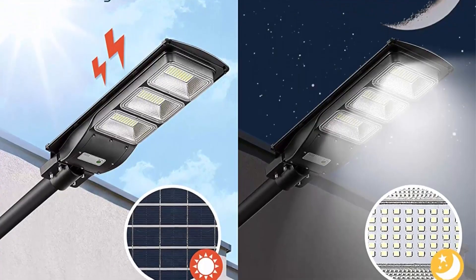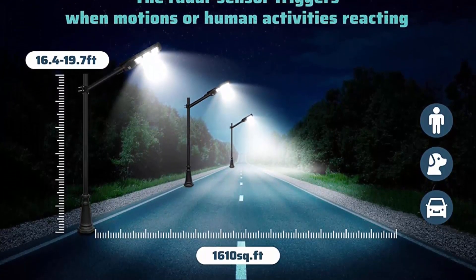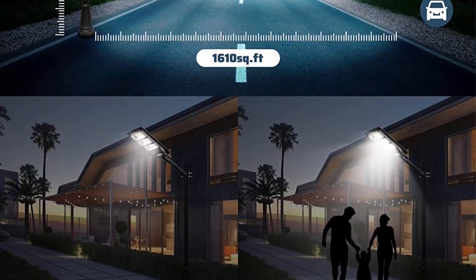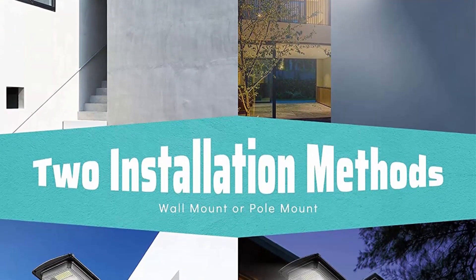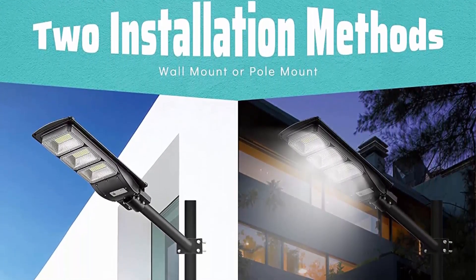Built-in 3.2V 15Ah large capacity lithium battery can work for 10 to 12 hours after being fully charged. The solar streetlamp features light control with automatic regulation of light — lighting on at dusk and off at dawn. When motion is detected, the LED streetlight changes to 100% brightness mode in 1 second.